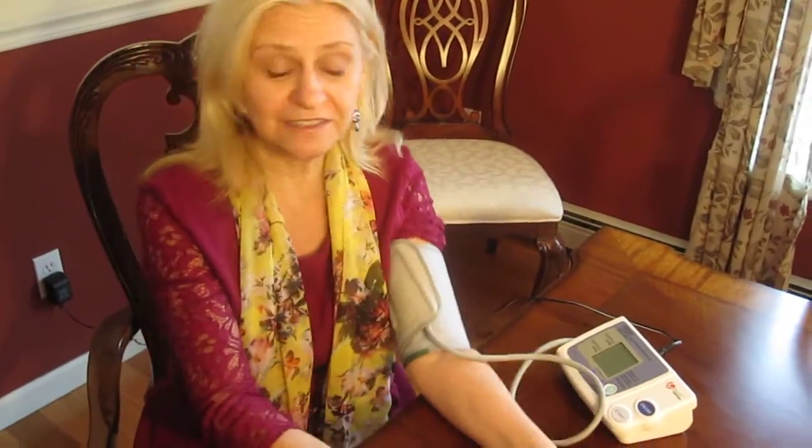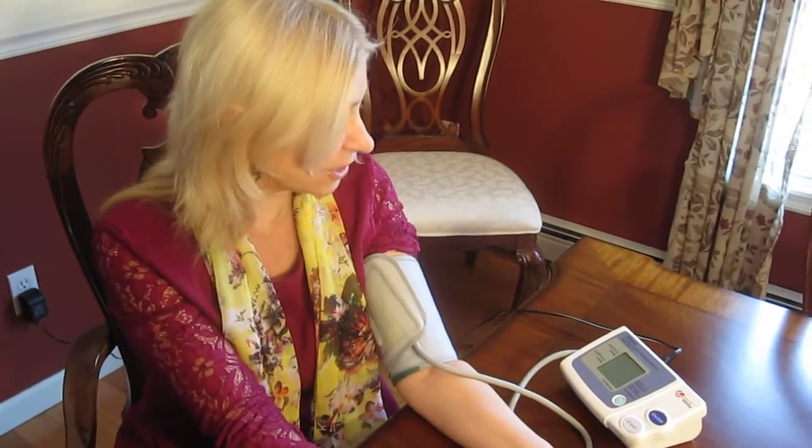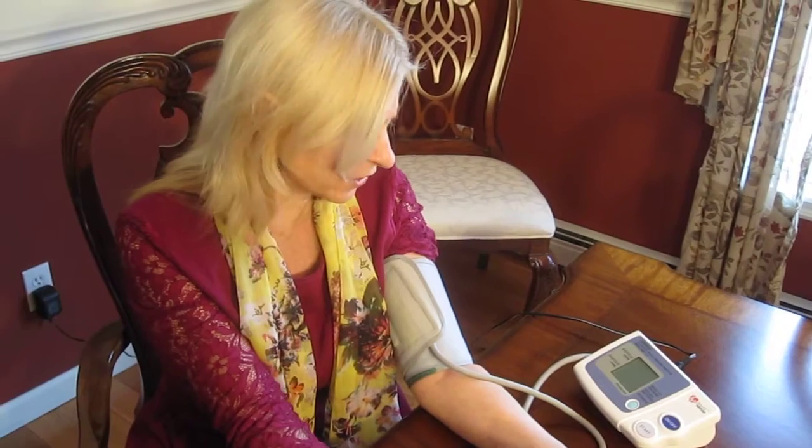We've had this probably 10 years. It costs about $60 and it works great. The LDX has a memory; I'm not sure whether this one has a memory or not. This operates on four AAA batteries and it also plugs into the wall — we just use it plugged into the wall.